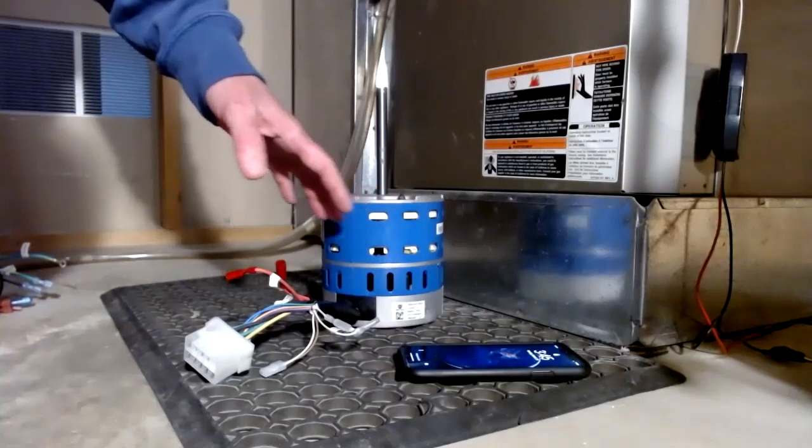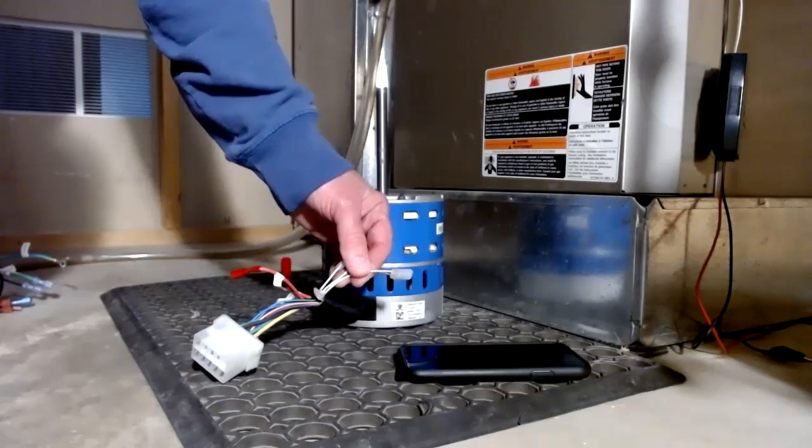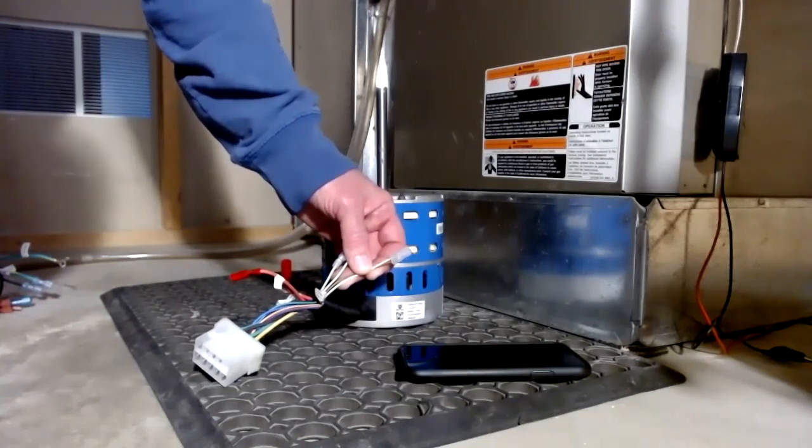If you don't have a smartphone, you can still install this motor. You'll just initiate the sizing process manually using this harness right here. It connects to 24 volts.